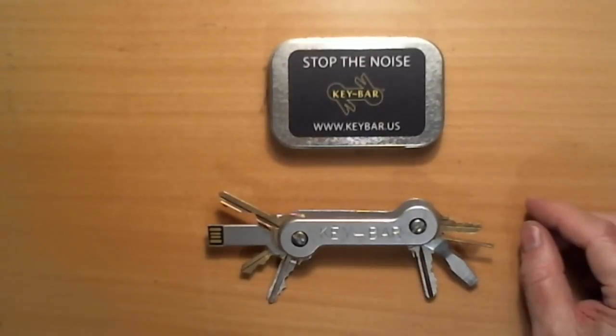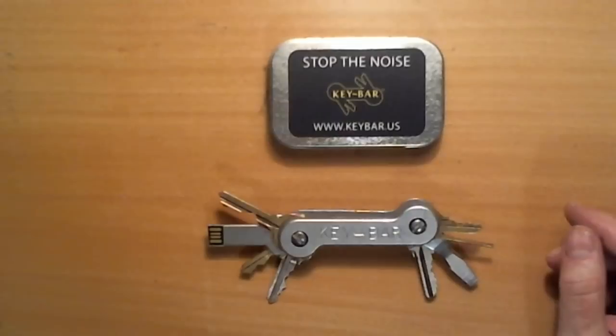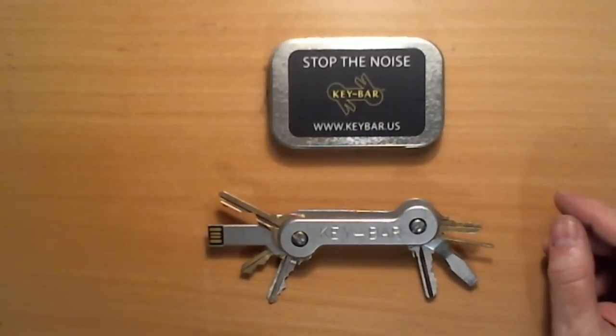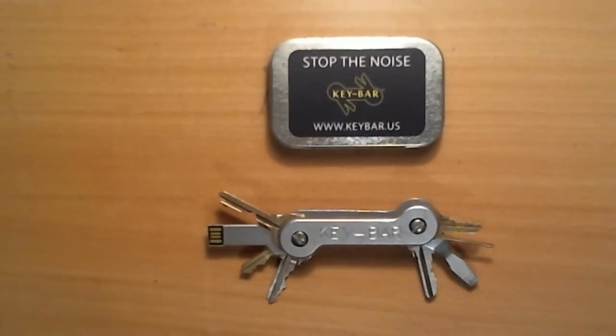like the Phillips and Flathead screwdriver set and the thumb drive, but I couldn't wait to get it, because I see the key bars as not just a key thing, but more like what Dennis Weil calls the homemade multi-tool bar. Now, I like that. I like that approach.